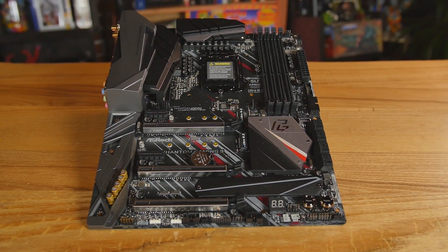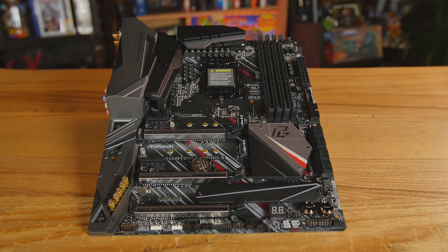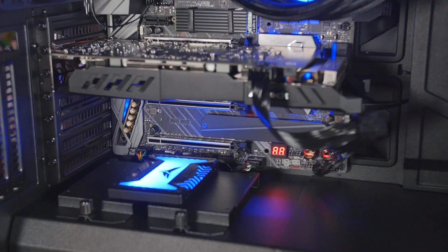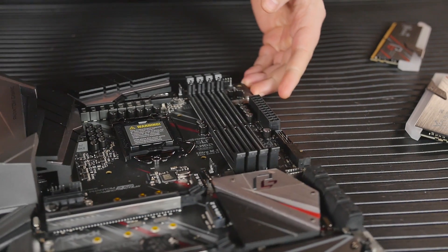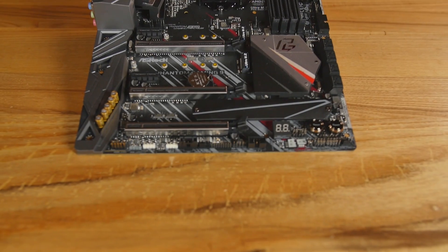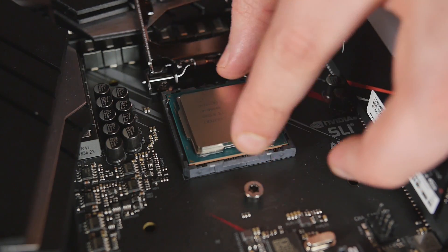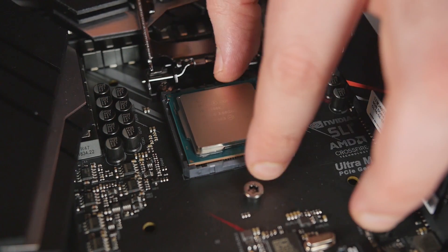They've got premium components in here. You have reinforced PCI Express slots — three of those — for the nice heavy cards. Got a couple spots for M.2 in here, one really big spot down on the bottom with a huge heat shield on it. I popped one up here on the top with a pre-installed heat sink. As far as the power going to your CPU, we've got an extra 4-pin plus the 8-pin up there, so you've got a lot of power for overclocking. And you've got really nice capacitors all over this thing, plus dual stack MOSFETs, so you've got really clean power going to your CPU.